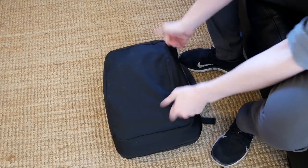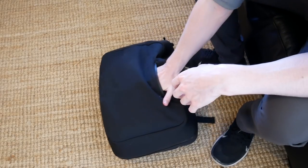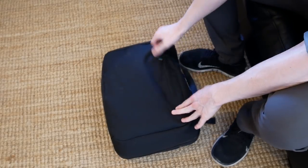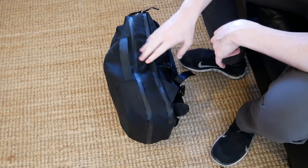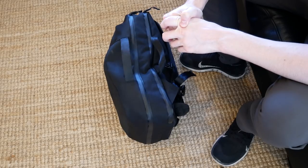Here at the top, or the side, we have a pocket which I've been using for my headphones and for my sunglasses. We also have a grab handle here, and this current pack weighs about 6kg.